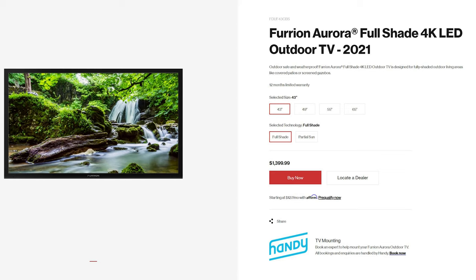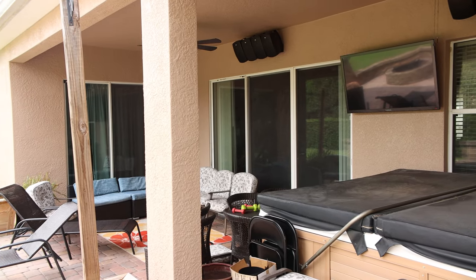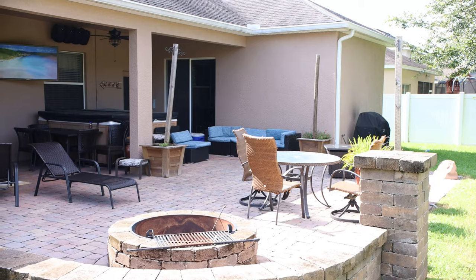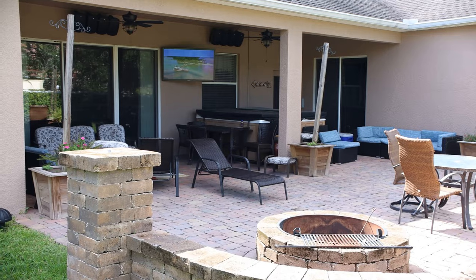Furion offers the Aurora in 43-inch, 49-inch, 55-inch, and 65-inch sizes. I elected for the 55-inch as it fits perfectly between a triple sliding glass door and an adjacent window. Our outdoor living area is fully covered, so I opted for the full shade model. If your TV is going to be in a location with direct sunlight, they also offer a partial sun option in the same four sizes.